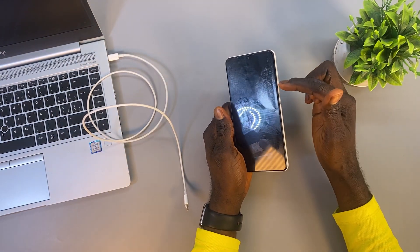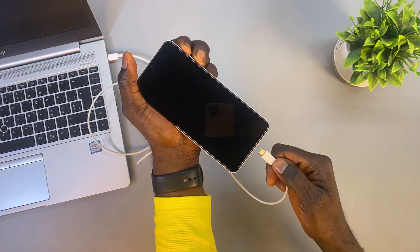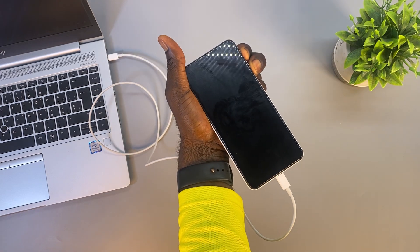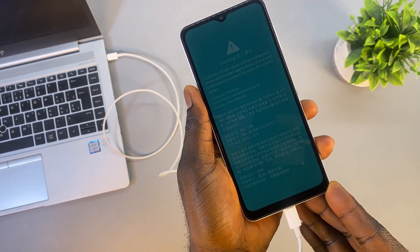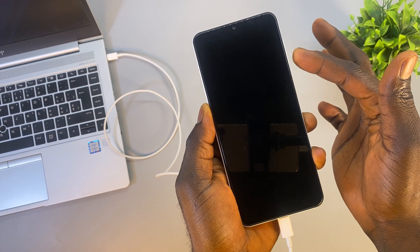On your phone, press and hold both the volume down and volume up buttons simultaneously. While holding them, plug the cable into the phone. This will bring up download mode, also known as Odin mode. To exit download mode and turn on your phone, simply press the volume down button and your phone will reboot normally.